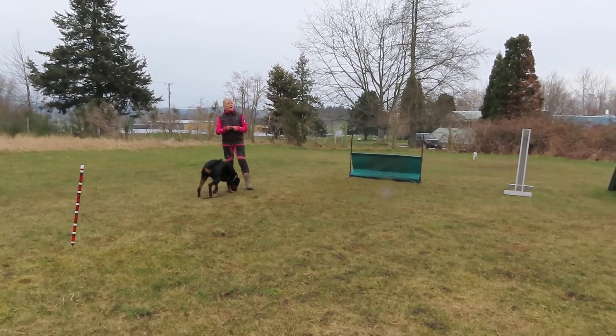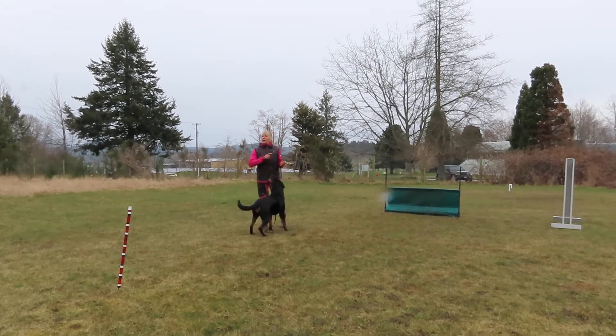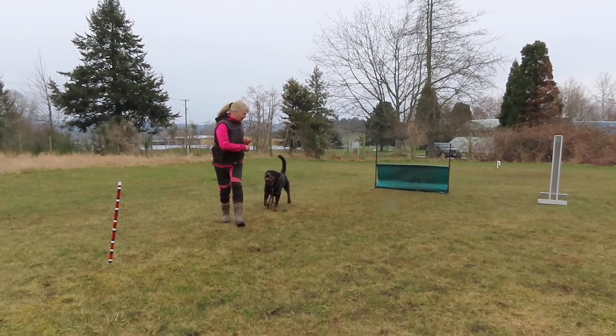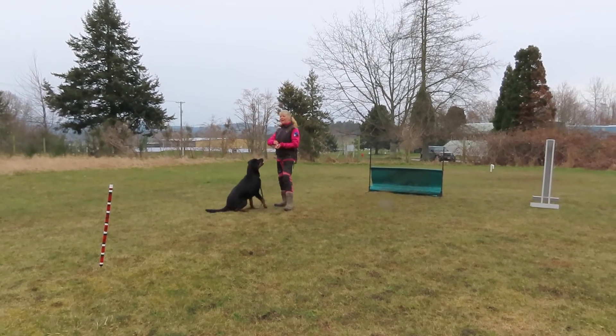That's all there is to it. You can use a pylon — I have little mini pylons. But you're going to need an around for so many things, so it's a good one to teach. Around. Here. Awesome.